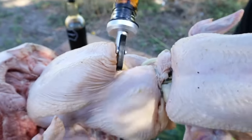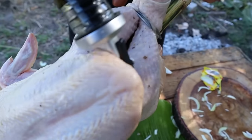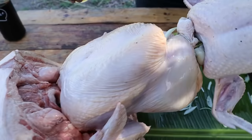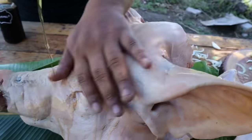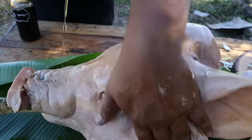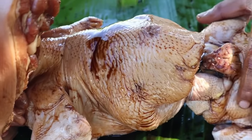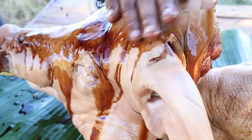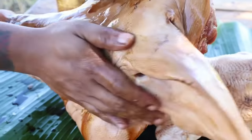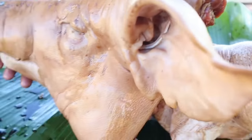Angat lang natin ng konti yan. Lalagay tayo ng patis sa loob. Okay na yan. Tapos yung baboy natin, mga kabrader, maglalagay tayo ng patis — pahiran lang yan. Ito yung magsisilbing pampalasa ng ulo ng baboy, mga kabrader. Okay na to, mga kabrader. Isasalang na natin to.